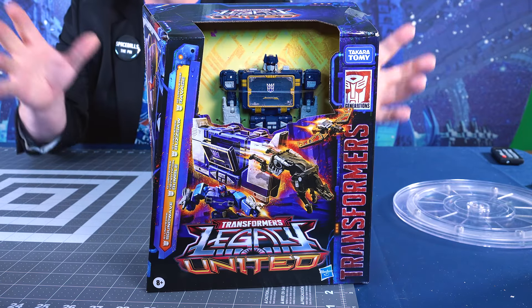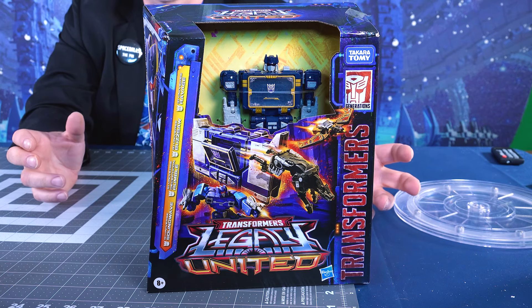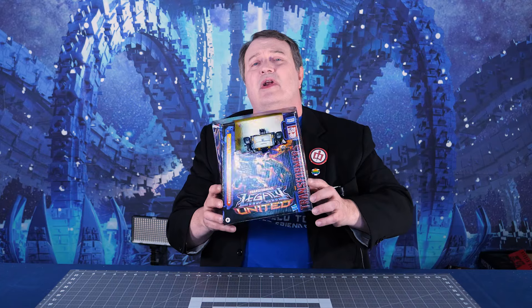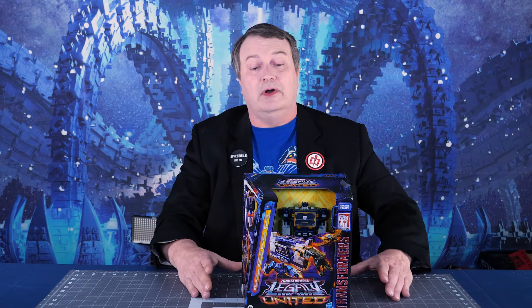From Legacy United, it's the G1 Universe Soundwave, along with the G1 Universe Decepticon Rumble, Buzzsaw, and Ravage. This is the brand new box that is basically a bunch of repaints, but some of them were a little hard to find. At least the main one was.